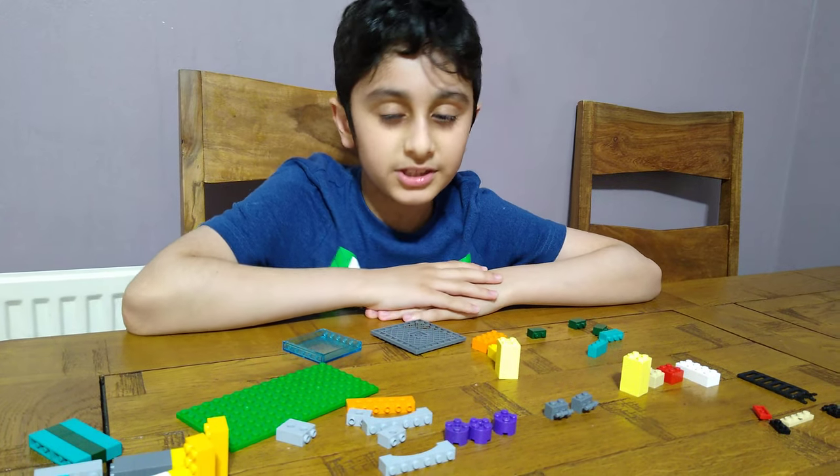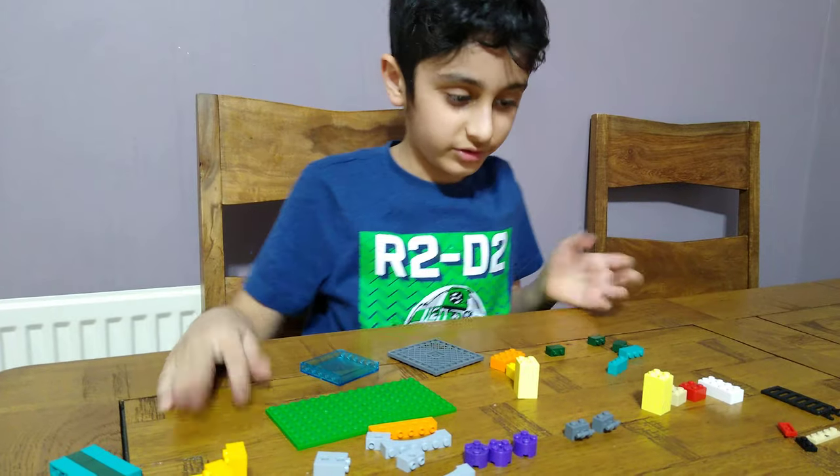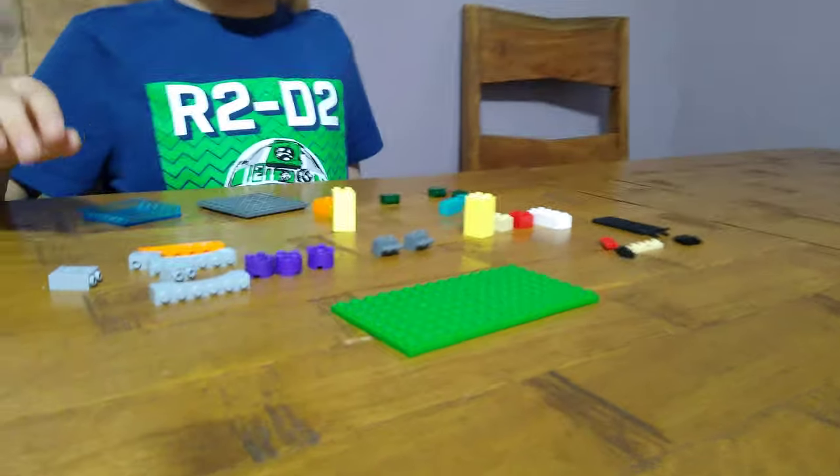Hey guys, today I'll be showing you how to make a big LEGO balcony. These are the pieces you'll need for the build, so let's start. First we're going to need this big base plate.